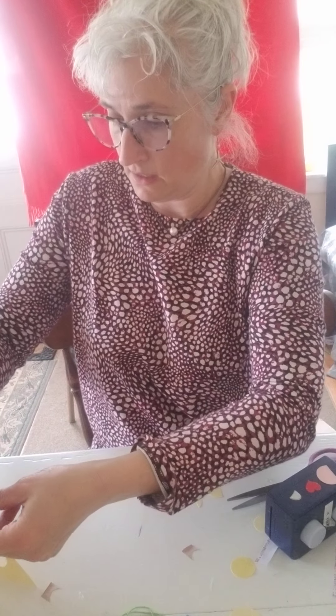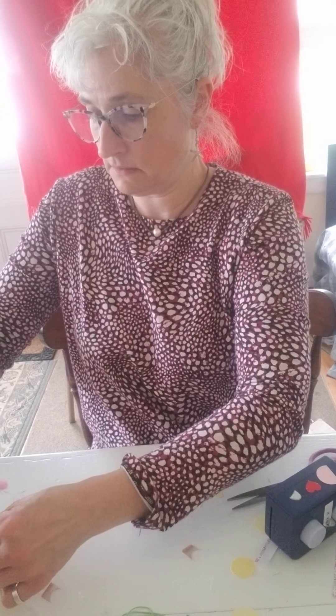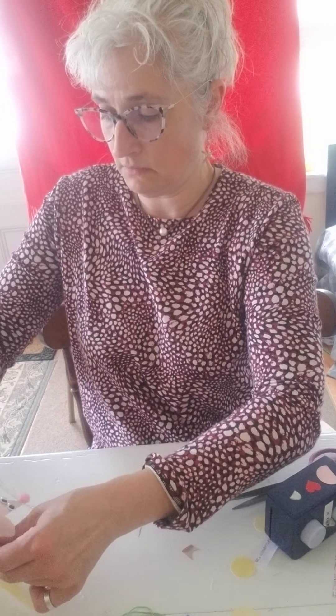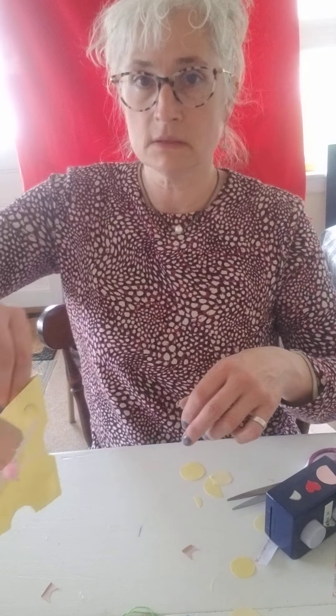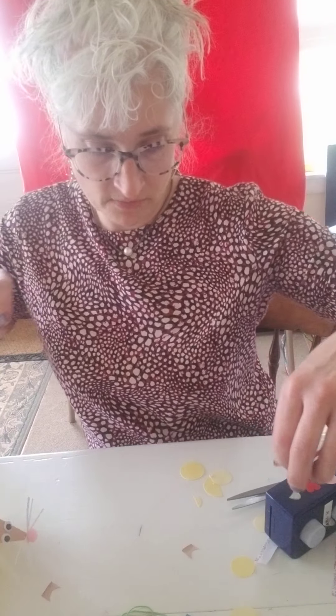And then I'm going to open this up. Here's my little mouse — there's your mouse!